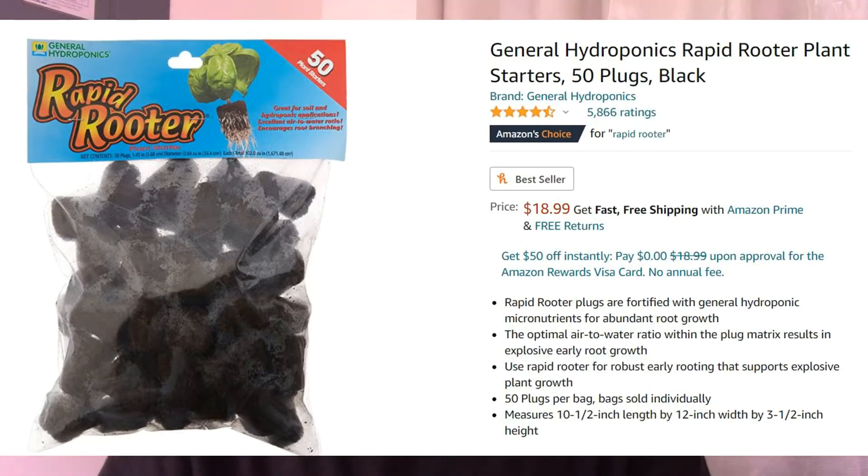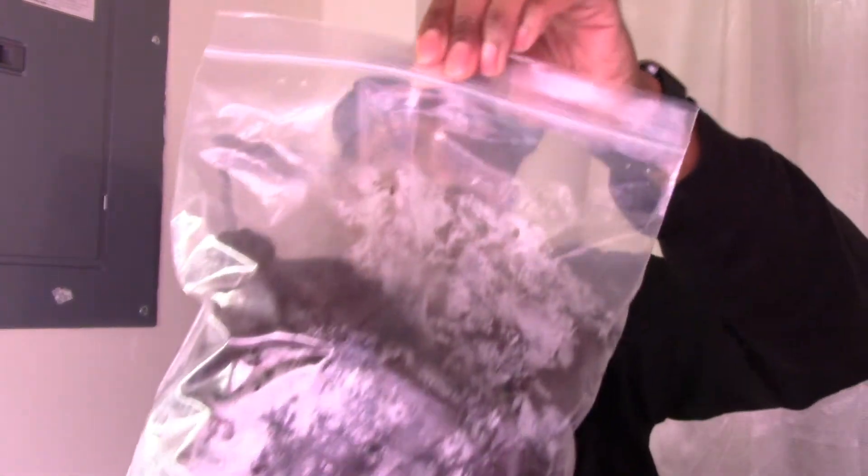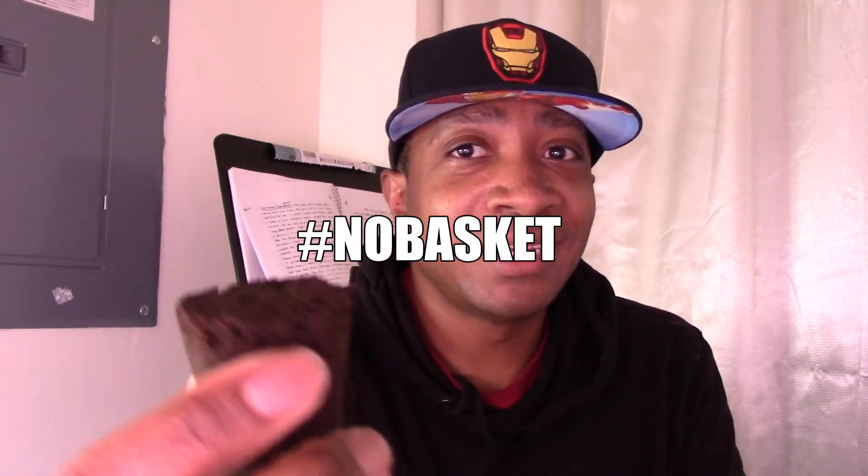Rapid rooters are a staple in the hydroponic community. Two constants you'll hear people mention are rock wool and rooters. These rapid rooters are made of composted tree bark and some soil — they have a pretty neutral, pleasant smell. We're going to plant these directly into the AeroGarden. Yes, you heard right — straight into the AeroGarden to see what happens.